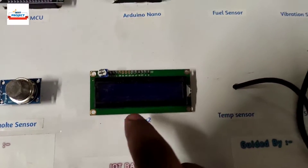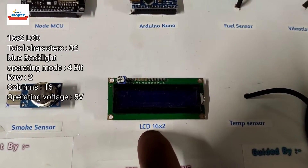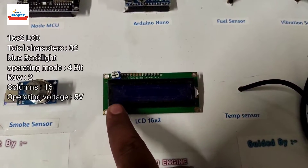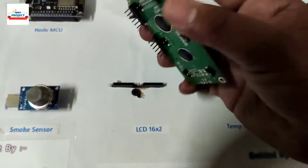The next component is a 16x2 LCD, used to display all parameters like smoke, temperature, speed of the engine, and vibration of the engine. Everything will be shown here as well as simultaneously on the IoT server. It is also removable for study or maintenance purposes.